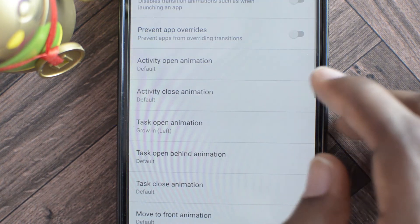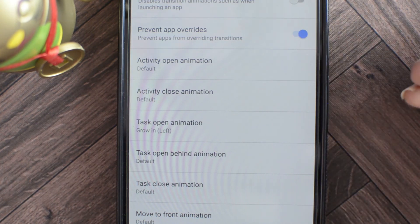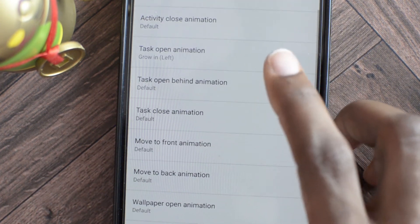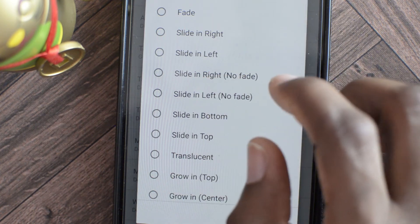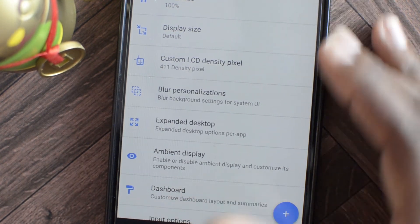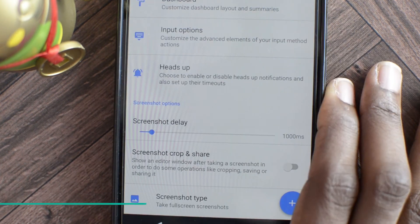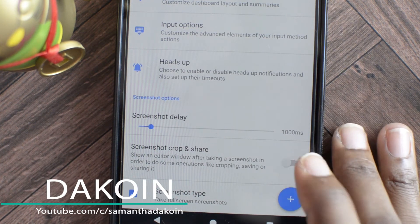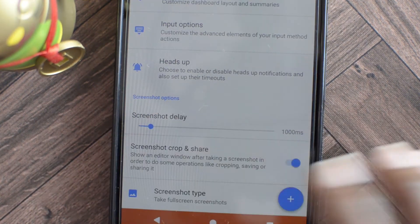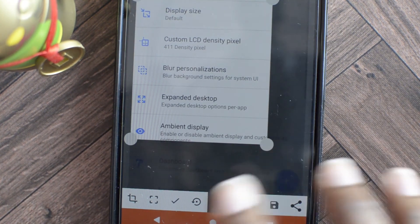We can also create our own animations. What it does is prevent apps from overriding the transition you created. So for example you can set a task open animation like slide in right with no fade. Moving over, we have the interface where you can change the font size, display size, blur personalization for the UI, expand the desktop, and ambient display. There's also screenshot crop and share — if you enable this, once you take a screenshot it will bring up options to crop it, share it, save it, or delete it instantly.